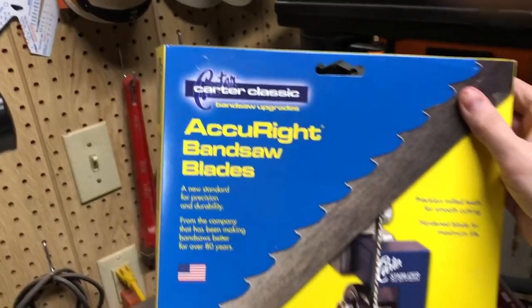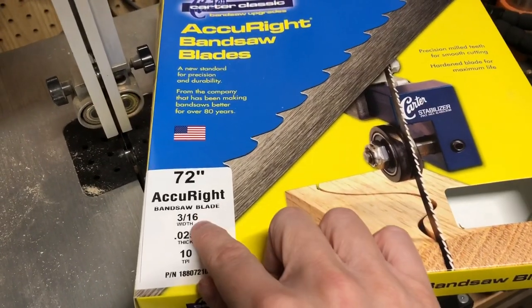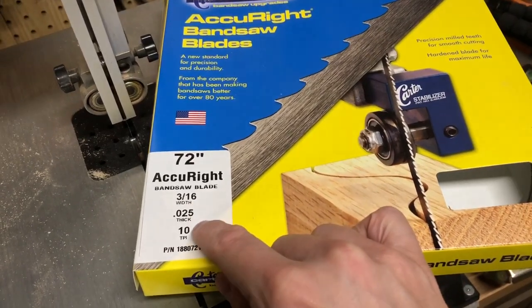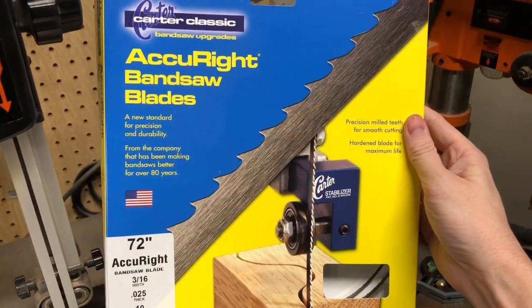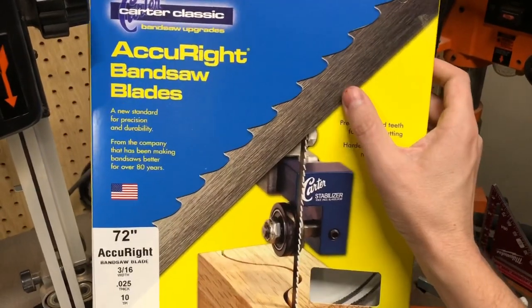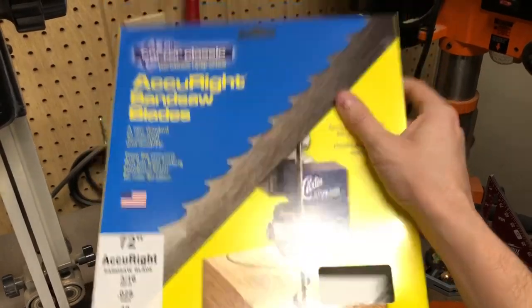Almost instantly I went out and bought a new blade — I bought a Carter bandsaw blade. It is three-sixteenths of an inch, so half the width of the stock blade, at 10 teeth per inch — I think it's a skip-tooth blade. I am very happy with it; it cuts curves very well, which I will show you in a sec. I should mention though that the blade I bought did in fact break on the weld a few weeks ago, but Carter's customer service was great — they sent me a new one at no charge.